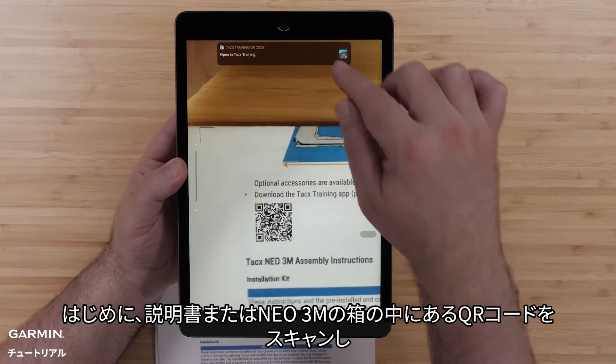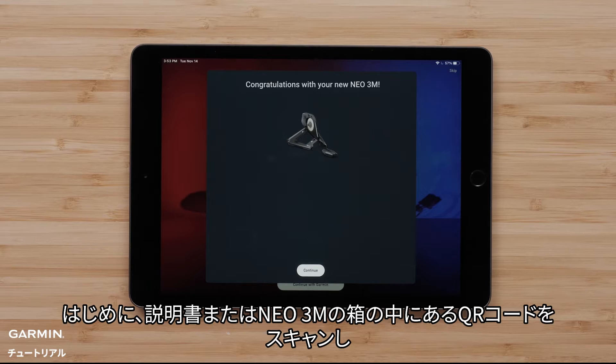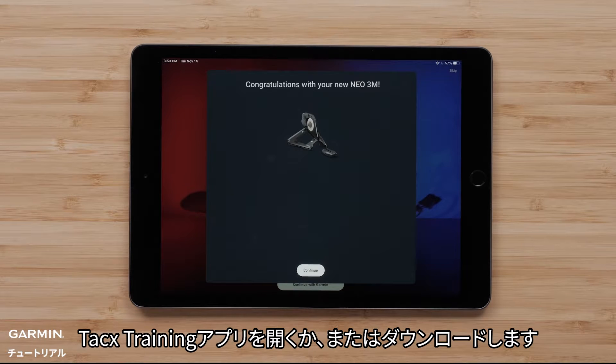First, scan the QR code in the manual or inside the NEO 3M box to either open or download the TACX training app.